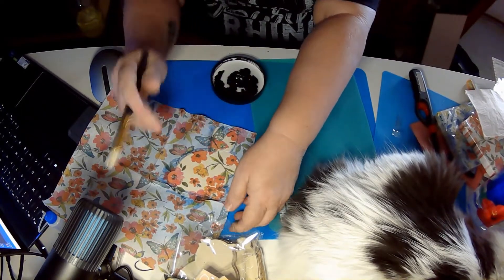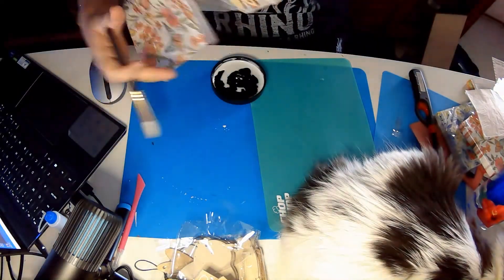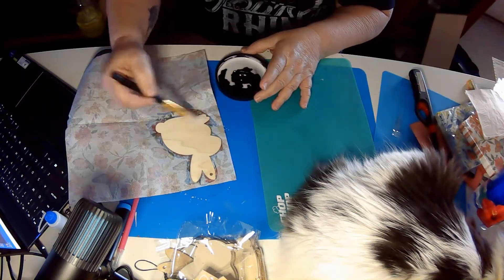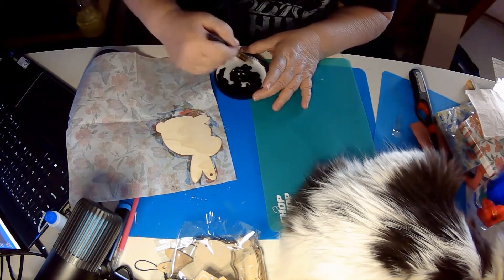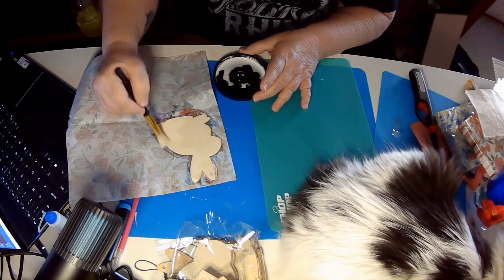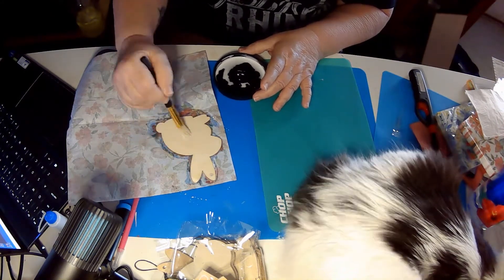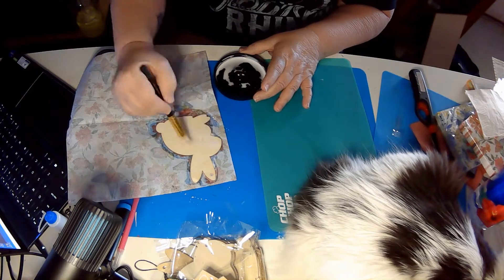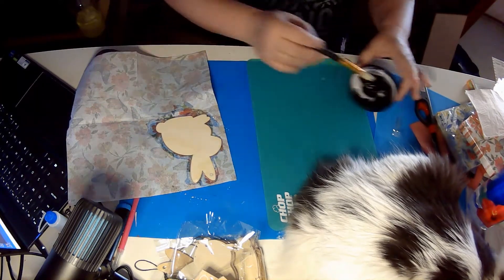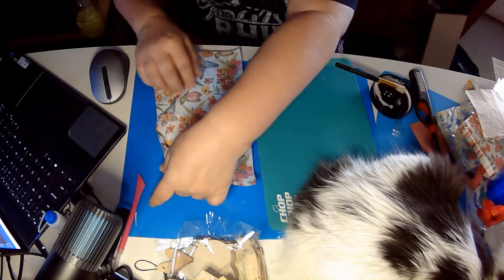Since I'm going to be using the same napkin, what I'm going to do is just flip it real quick, add more glue, and do the other side at the same time. I am an impatient thing, so I dry it with my heat tool — but you could just leave it to dry.